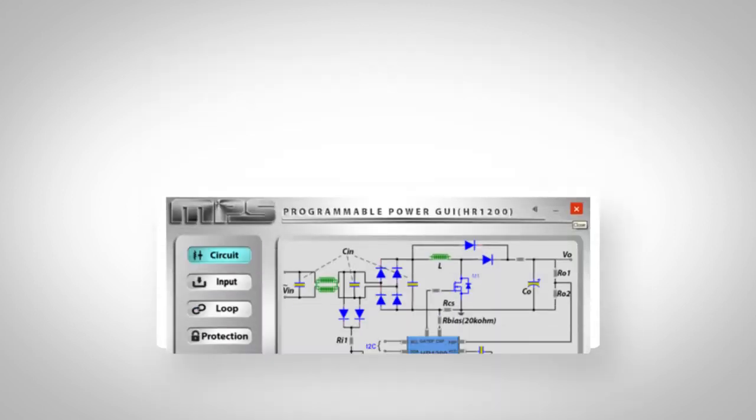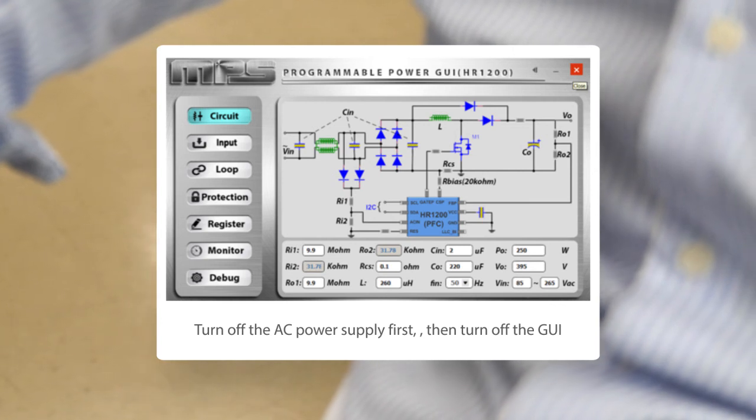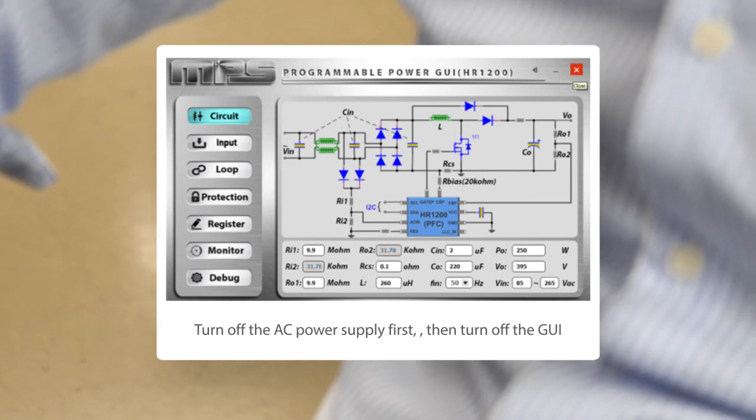Finally, to power off, please turn off the AC power supply first, then turn off the GUI, remove the programmer, and turn off the DC load.